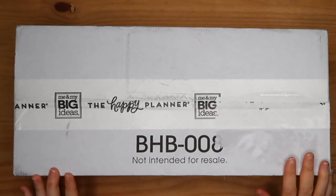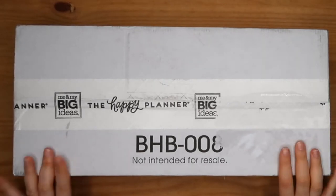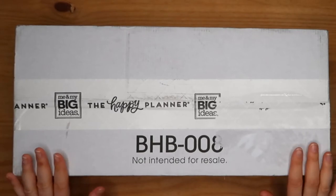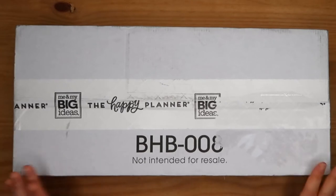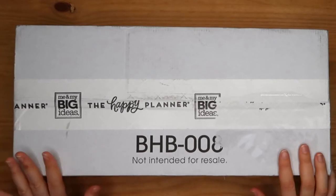Hello, it's Agnieszka from Wildscape Plants. Welcome back to my channel. Today I will be showing you unboxing of the pressed flowers box. I've just received it yesterday. I really wanted to open it in front of the camera so you're going to see my initial reaction.